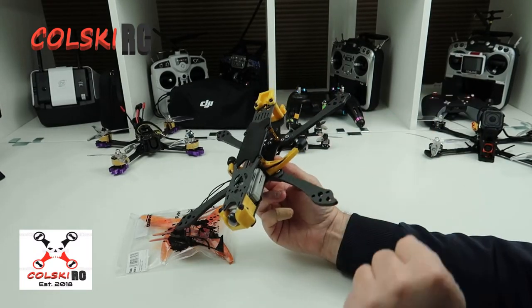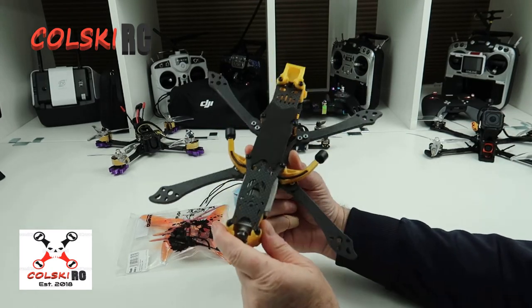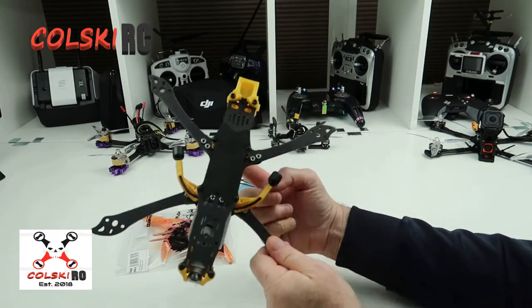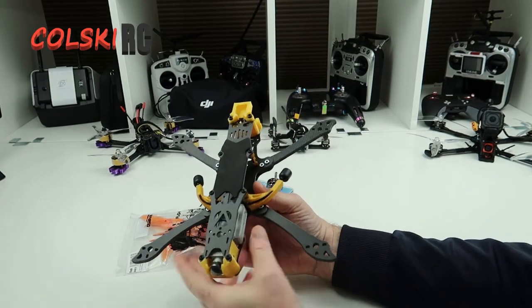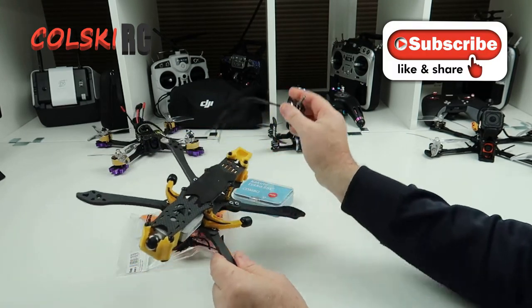Hi, welcome back to Kolsky RC. Sorry, I apologise before we start here for the noise in the background — 3D printing. It won't be there long, only for this small bit of the video. So as you probably saw the other week, I did a video on this and the coppice frame. We're now going to finish the build on this. What I intend to do is build this up and put a GoPro on the top, using the parts I showed you the other day.